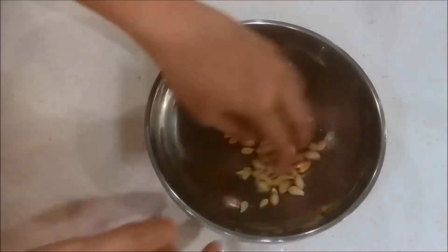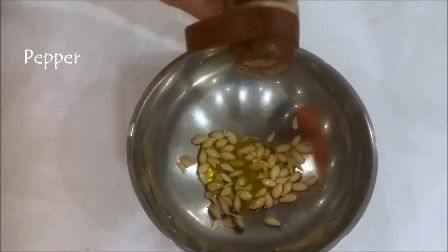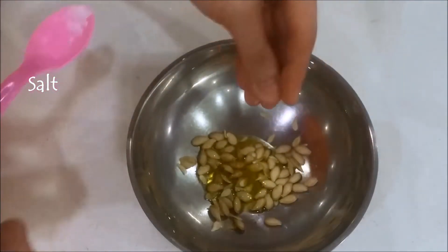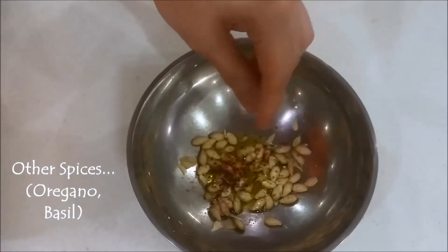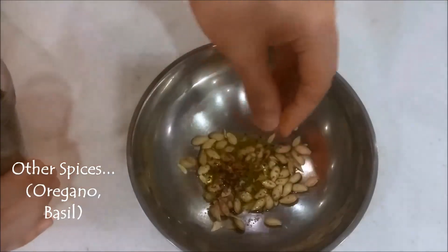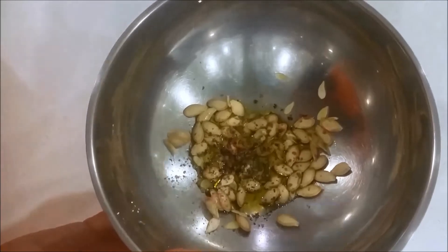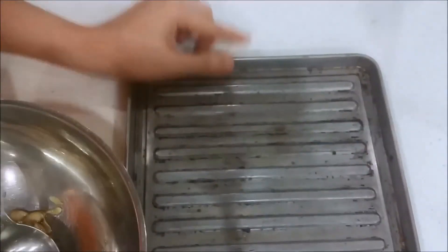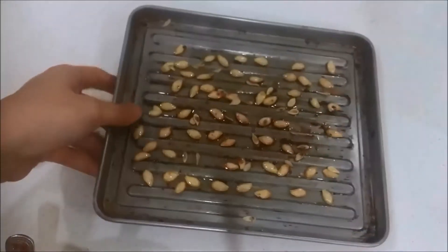Pour the dry seeds into a mixing bowl, and then add some olive oil, some pepper, salt, some cinnamon, and some other spices. Today I'm using oregano and a bit of basil, but you can use any other powder like garlic powder or any other spices. Mix them up together, and then pour them in a single layer onto a baking sheet, and pop them into the oven for about 20 minutes.